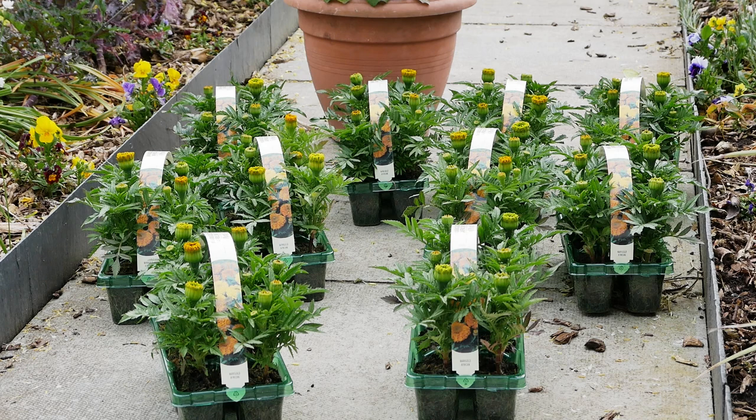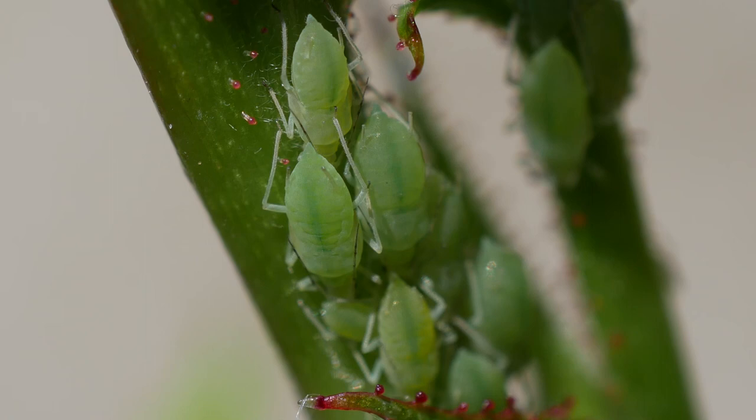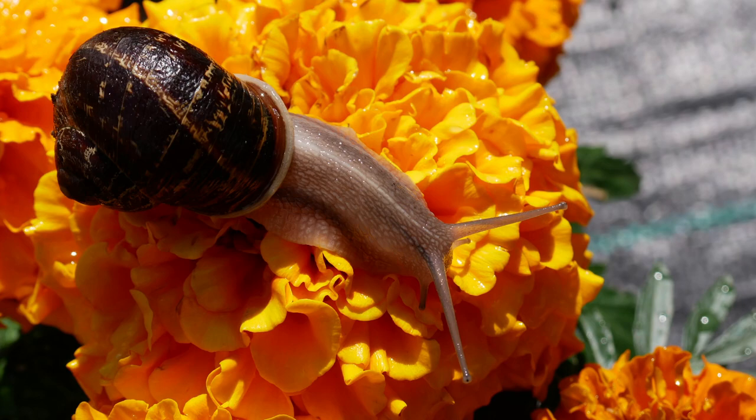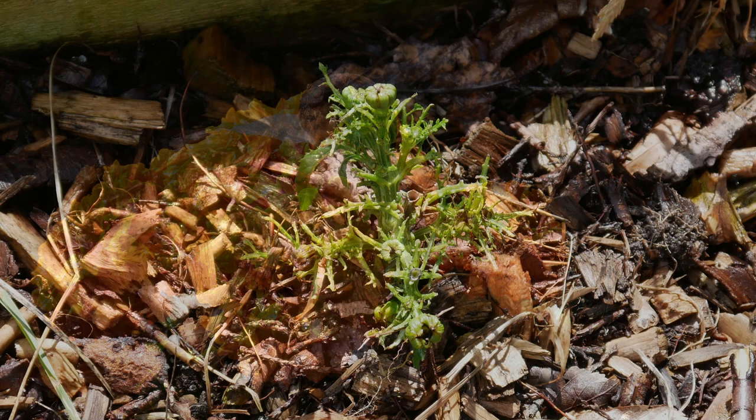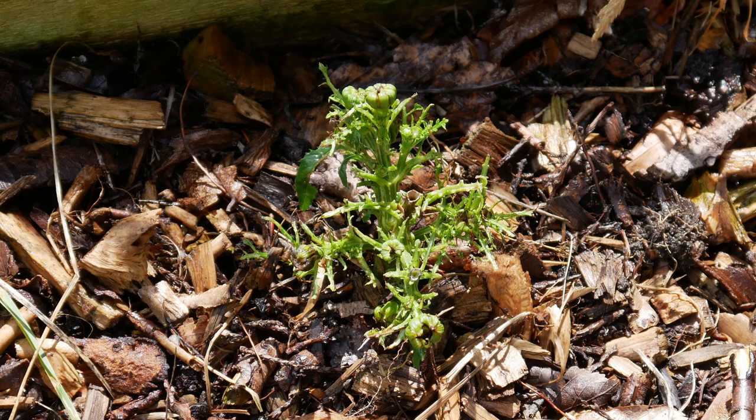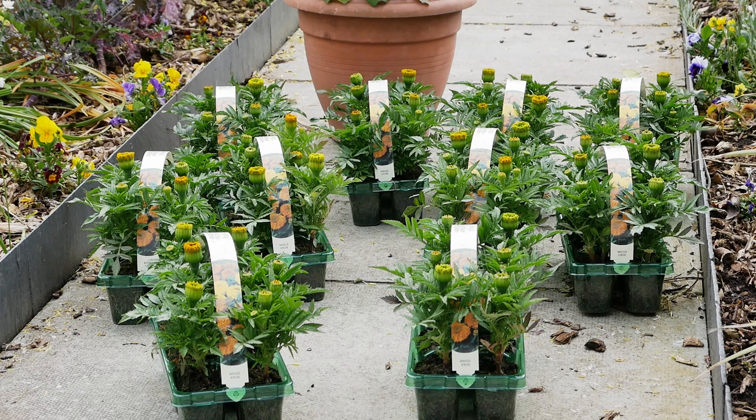I'll talk a little about pests. Luckily there aren't too many pests with bedding plants — you might get a few aphids, but generally by mid-summer all the beneficial insects are out and you don't get too many problems. The biggest problem is probably going to be slugs and snails, so make sure you prepare for that. I won't go into detail in this video as it's a long topic, but look it up online. Caterpillars can also be an issue in some areas.